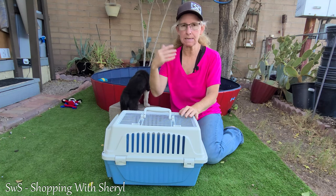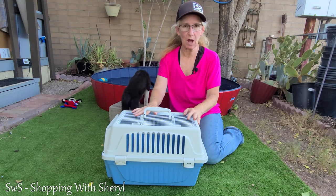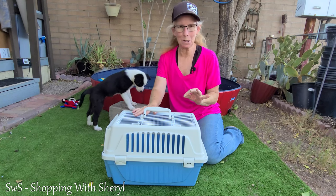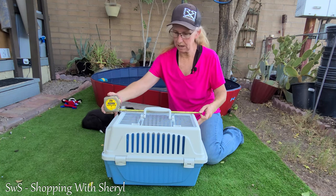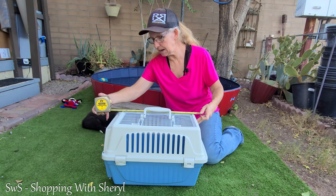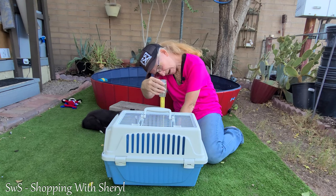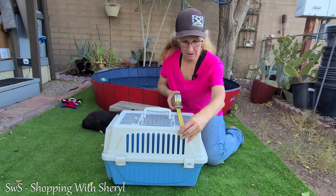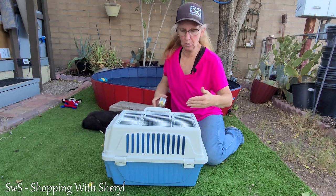Now, as you can probably guess, Stella no longer would fit in this, but if you've got a rabbit, you've got kittens, even small puppies before they start growing might fit in this. I'm going to get some measurements for you. This is the small one. It is about 19 inches long, about 12 inches tall, and across here you're looking at about a foot across too.